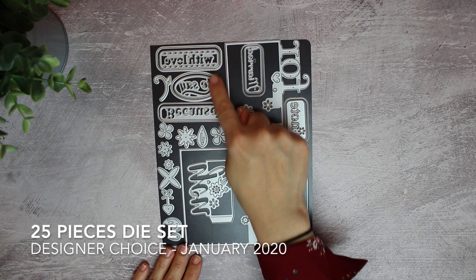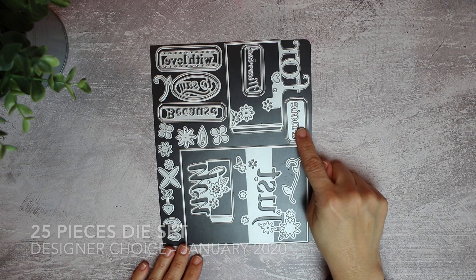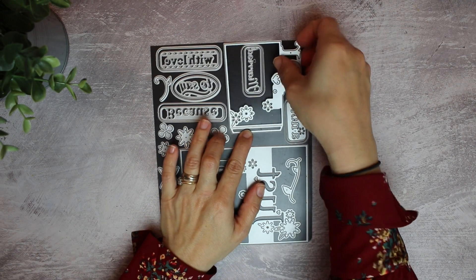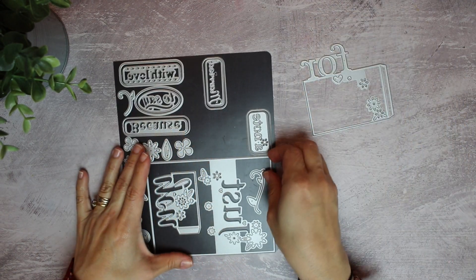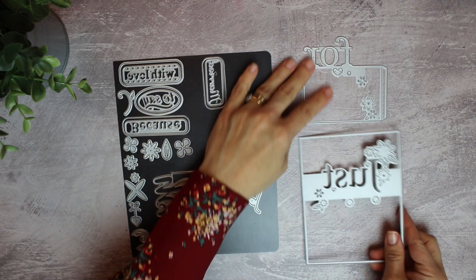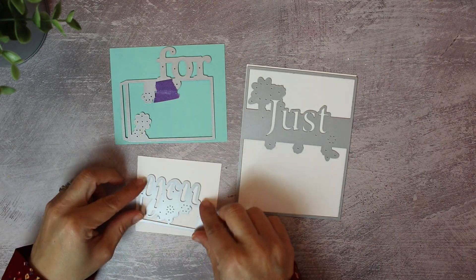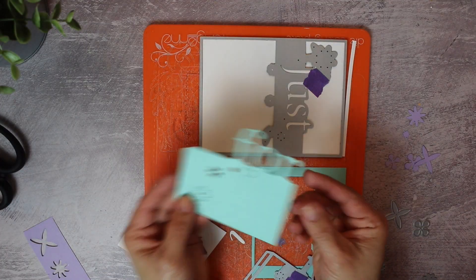This die set includes 25 individual dies and it's designed to create a 3-fold card. Today I'm going to show you how easy it is to put this card together, and I'm also going to share extra ideas with you. To start with, I'm going to die-cut these pieces just like that.